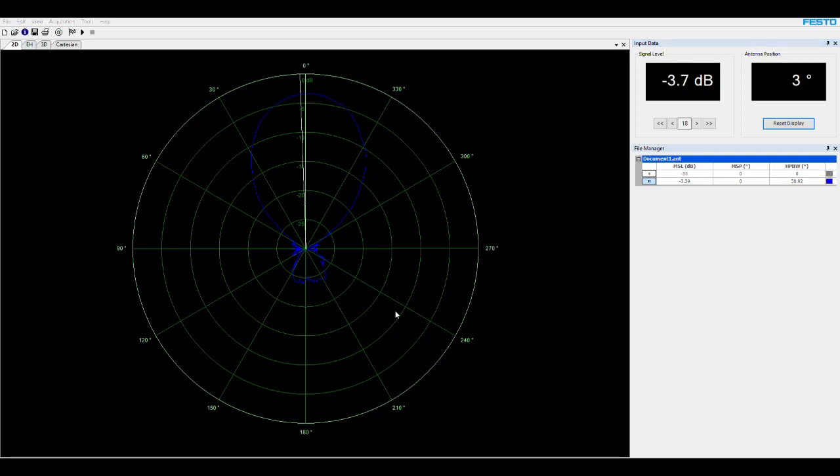The maximum signal level position is set to zero. For the standard gain measurement, the MSL of minus 3.39 dB corresponds to the known gain of the smaller horn antenna. We could also do an E-plane measurement — theoretically the MSL should be the same for both planes — but if results differ, you must judge which measurement to trust more.